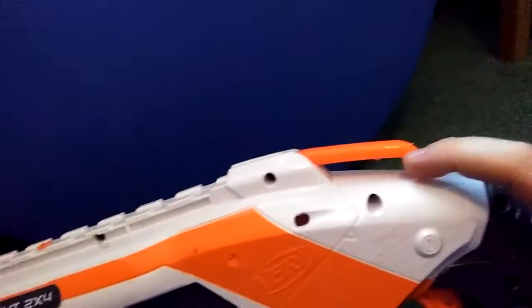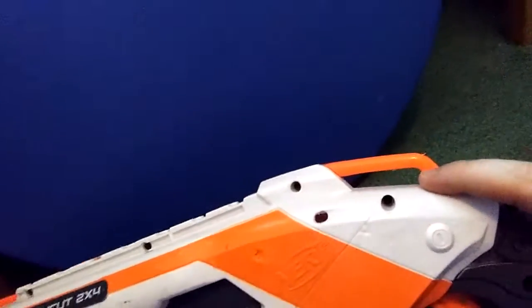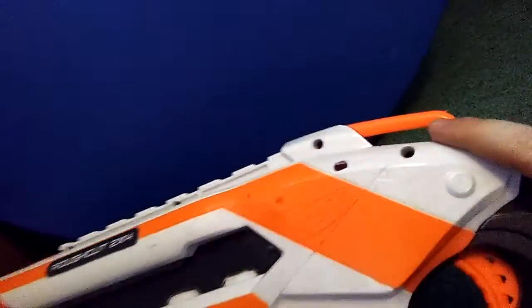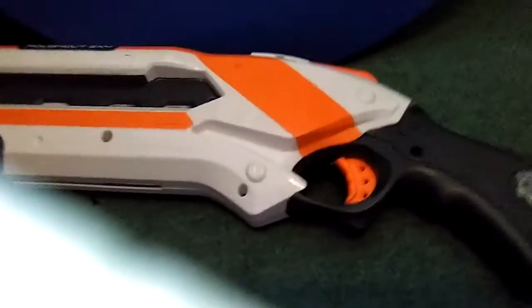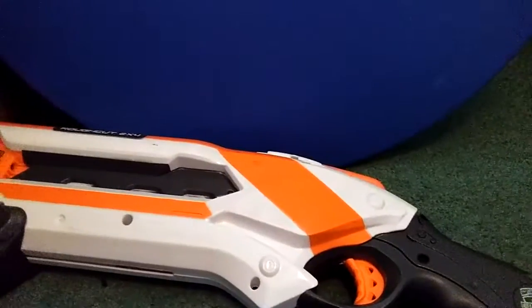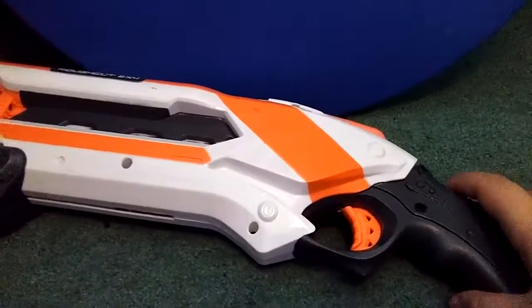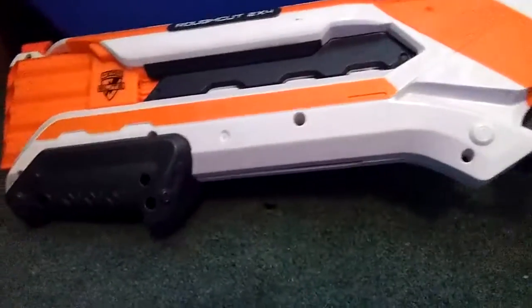Here, if you put a string and you go into a Nerf war, you need to use this because you can have a string and then attach it to your arm and then have it as your backup weapon.